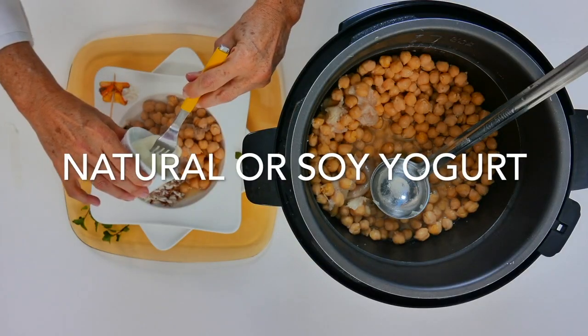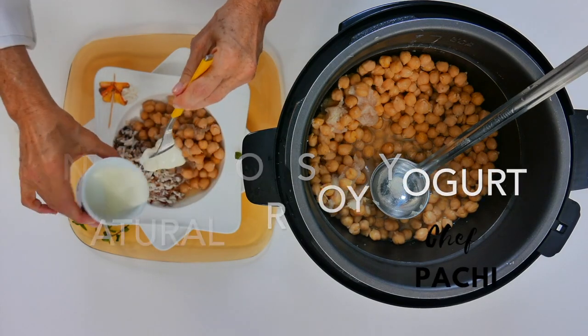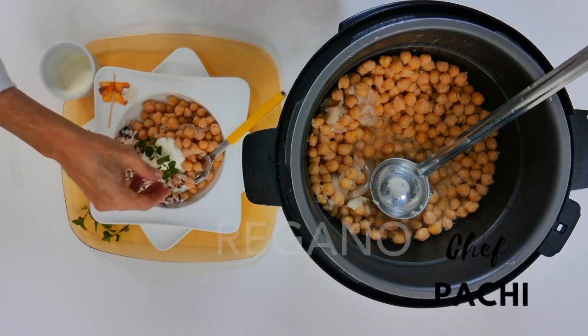Amazing — full of energy, fiber, vitamins, minerals, lots of iron, and freezable. Chef Pachi!